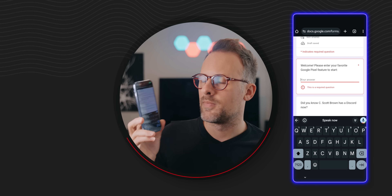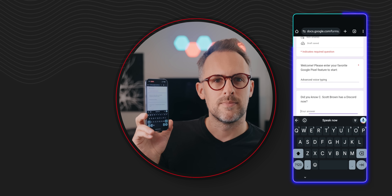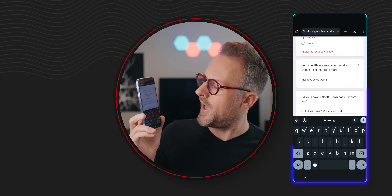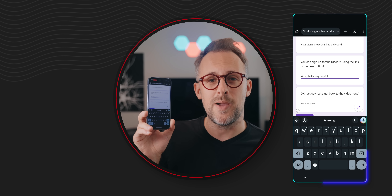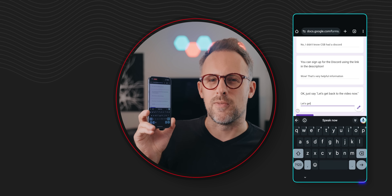All this is great for when you're just typing into a text box, but what if you're filling out a form? That's easy to do with your voice as well. I'm going to fill out this form live on camera without touching my keyboard at all. 'Advanced voice typing.' Next. 'No, I didn't know CSB had a Discord.' Next. 'Wow, that's very helpful information.' Next. Let's get back to the video now.